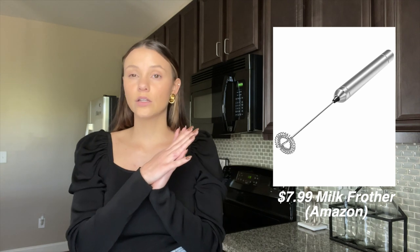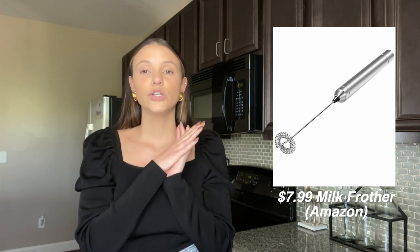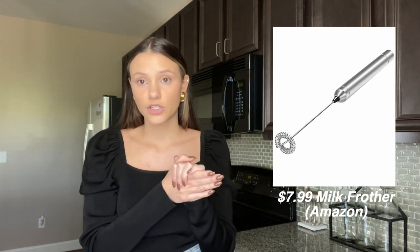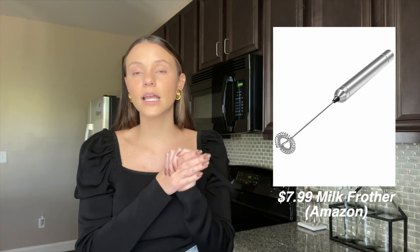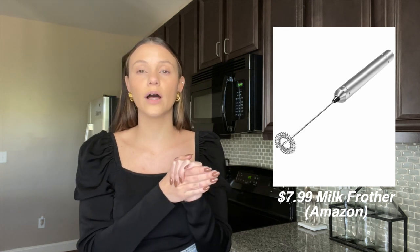If you do not want to invest in the Nespresso frother, you can use a hand frother — I'm not sure exactly what it's called, but it will also be in my bio. You can get it on Amazon for less than $10. It does not heat or cool, whereas the Nespresso one does heat and cool. So I do recommend the Nespresso frother for these coffees — it really makes a difference.